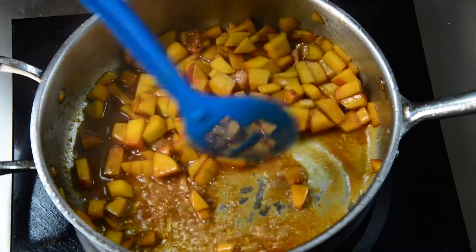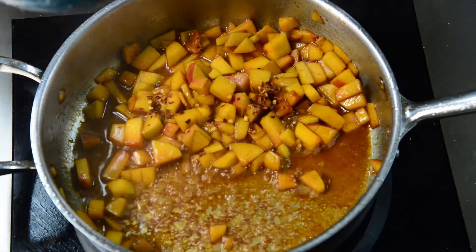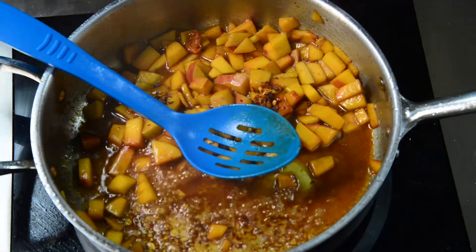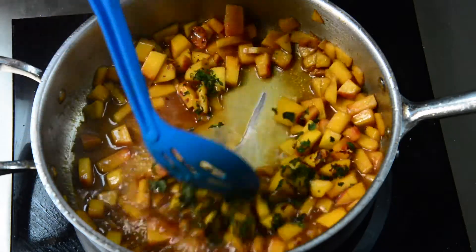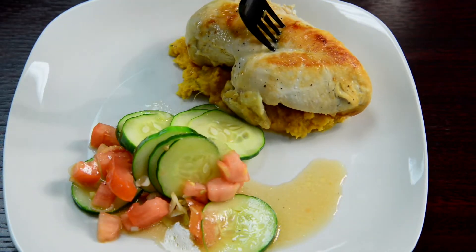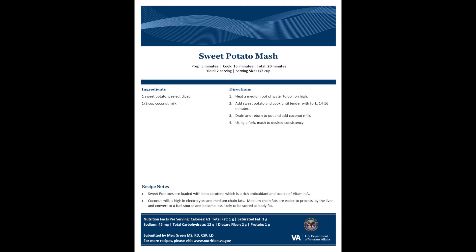Once the peaches have started to get a little soft, you can add some crushed red pepper — that's going to give it some heat. Then we're also going to add about a tablespoon of honey. We'll add just a little splash of water, and then we're going to add some basil. Once it all kind of cooks down and gets a little bit thick, your sauce will be ready.